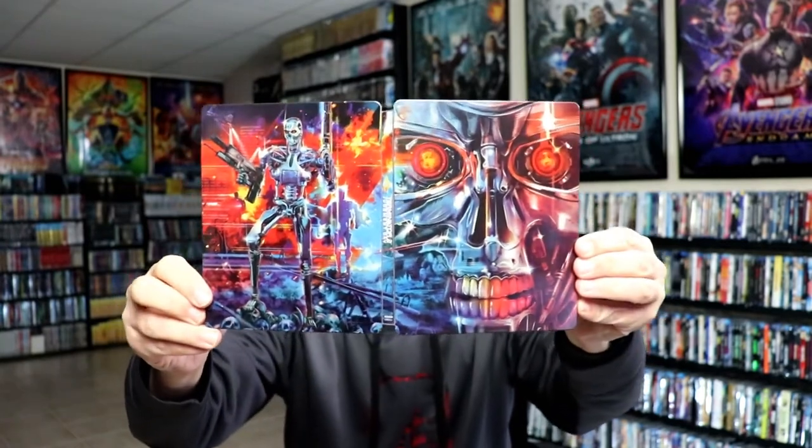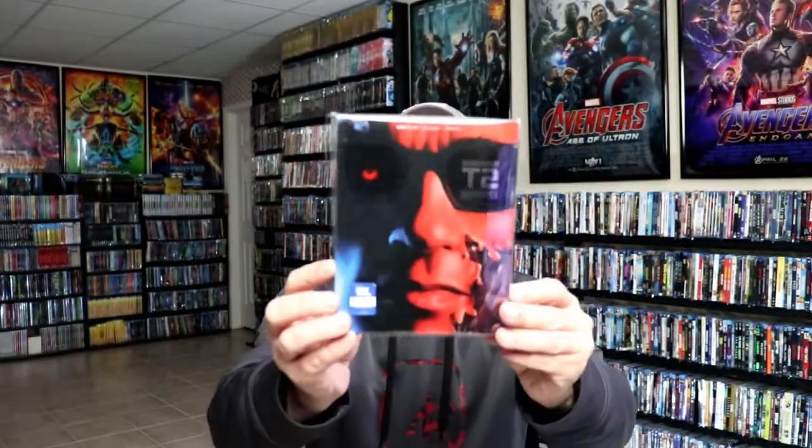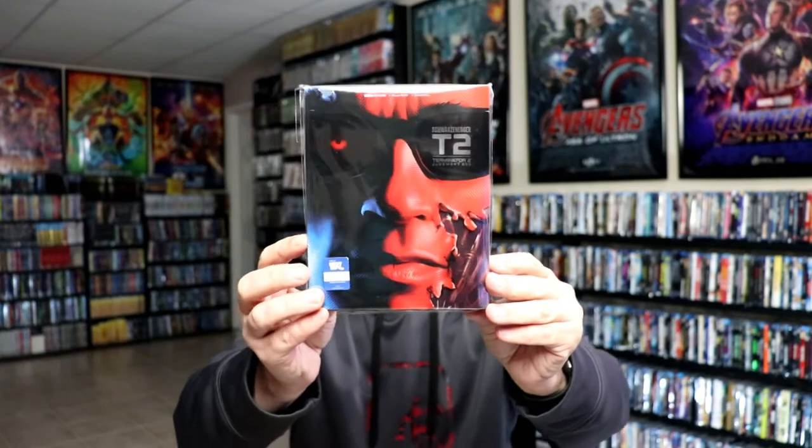Overall, this is a beautiful steelbook. I've gone ahead and placed it inside this protective bag. This bag will help keep the steelbook from getting scuffed up on the shelf against my other steelbooks. I do have an affiliate link below where I purchase these bags off of Amazon if you're interested in checking that out.